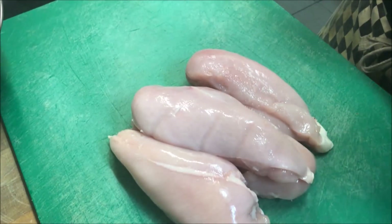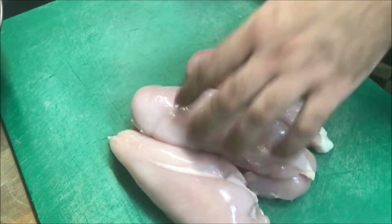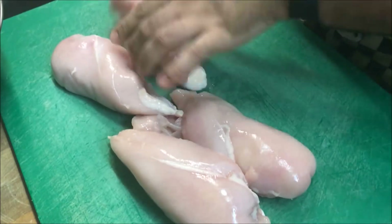Okay guys, so I'll be doing this recipe based on 4 chicken breasts. If you prefer, you can use chicken thighs.